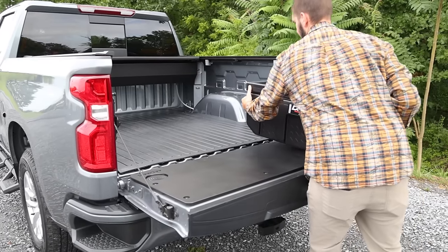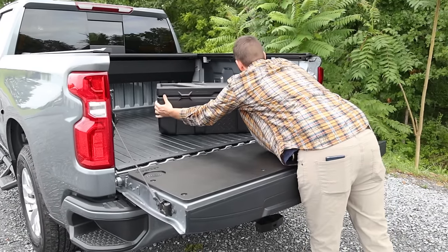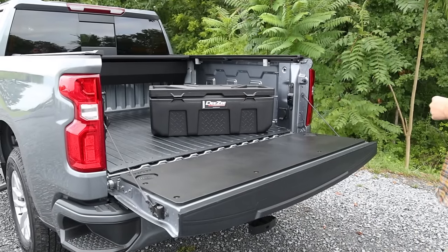One of the best things about this storage chest is that it's universal, so you can load it up in your truck, put it on a roof rack, and take it anywhere you want to go.